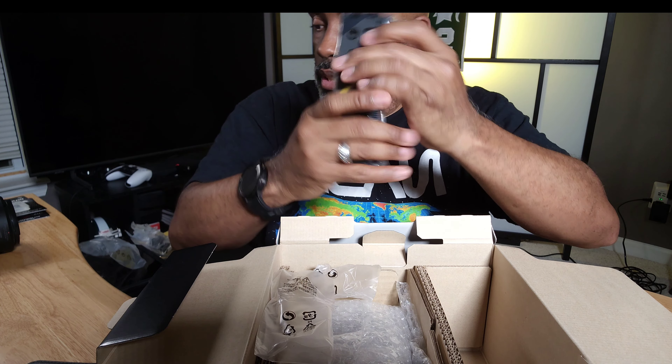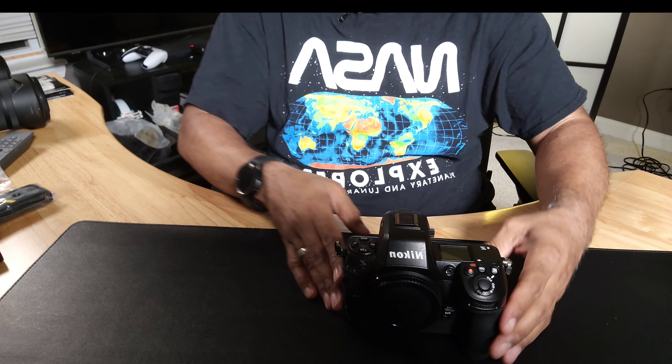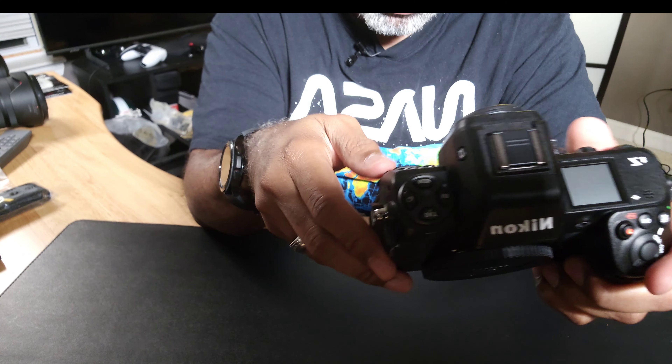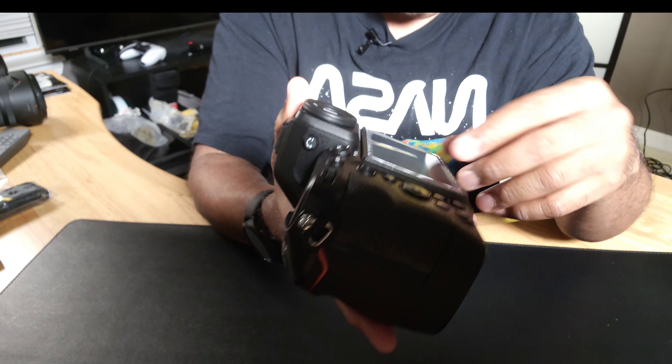So nothing else in the box. This is the Z8 and it does look beefy — got some size to it. Oh yeah, this feels good in the hands. It's black so you can't really see it on camera, but it's nice. You've got the dials up here — no more turn dials — and two function buttons here. Traditional back button on it too.